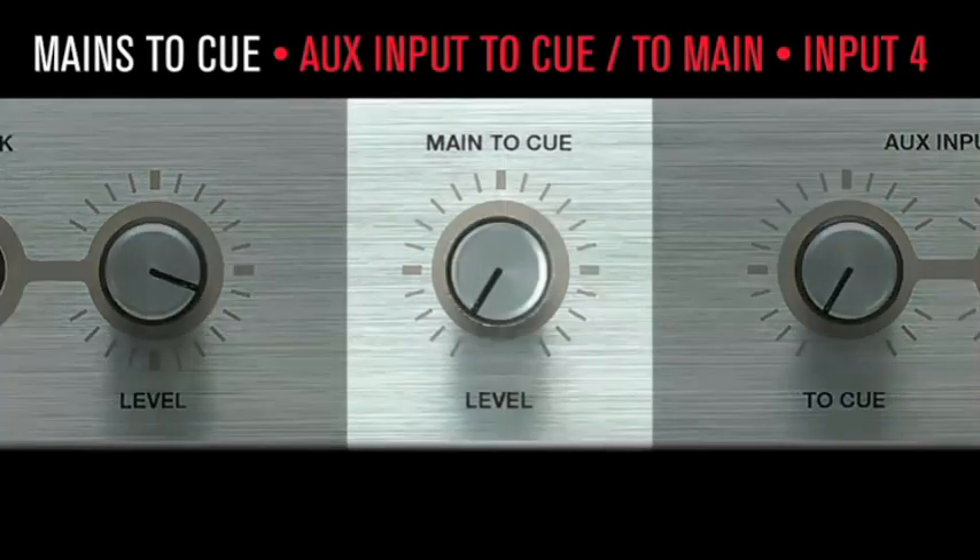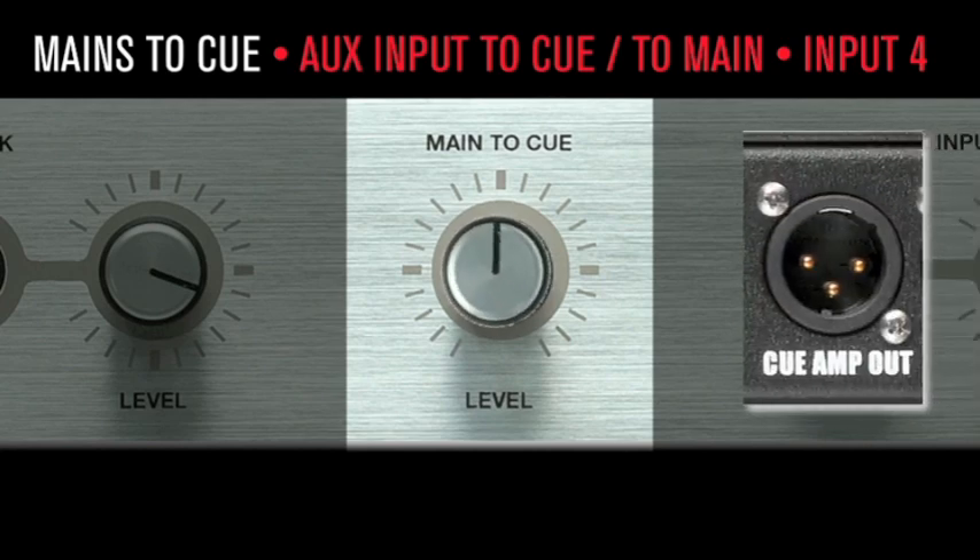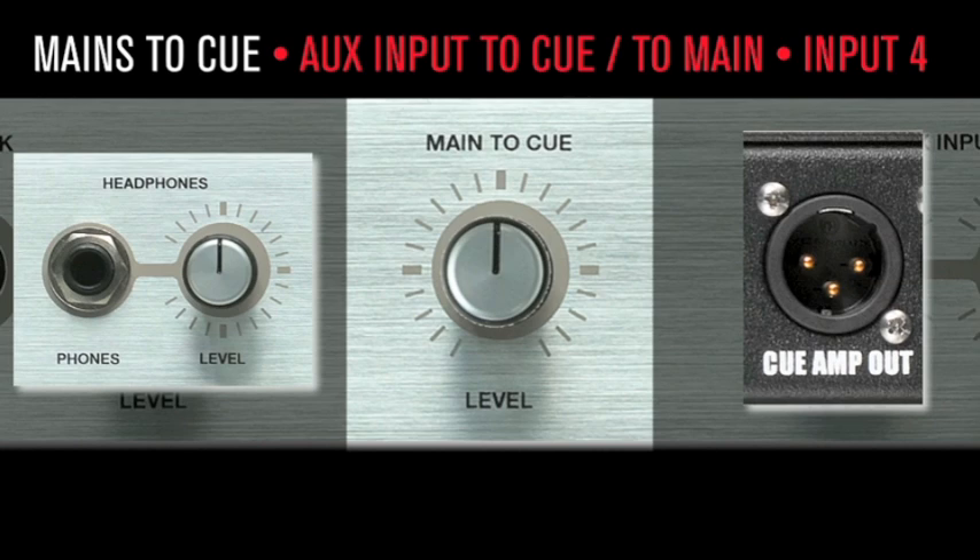Mains to cue: the mains to cue function sends the selected control room audio to the cue amp out and phones output. So if your master mix is perfect for the cue mix, don't reinvent the wheel — just pipe it into the talent's headphones.